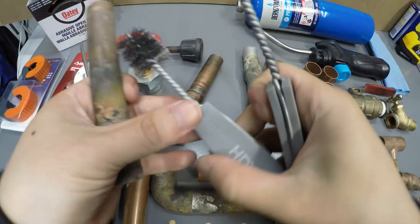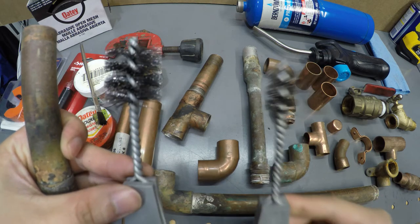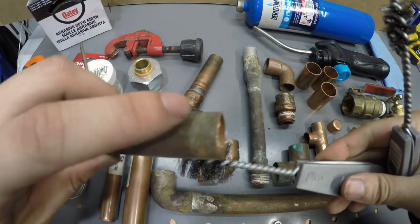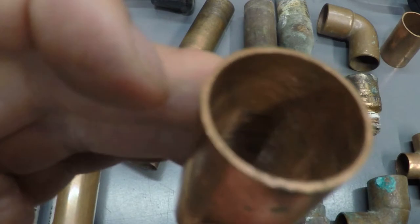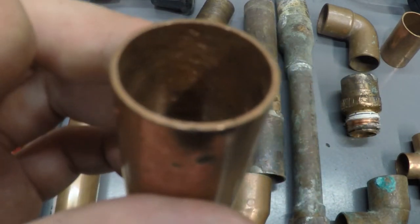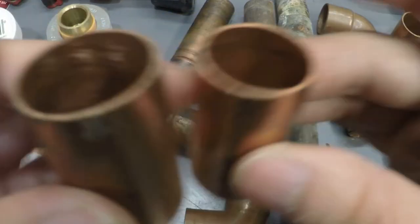Another thing you might need are these brushes. I got a three quarter brush and a half inch brush. This fits inside the tubing and it cleans out the insides. This one hasn't been cleaned — you can see the wire brush. Now it's clean copper when you see it shine like that.